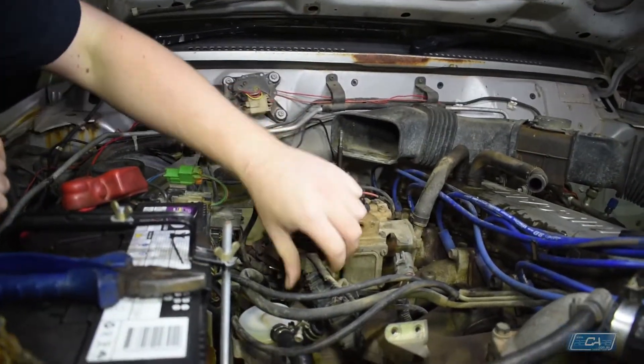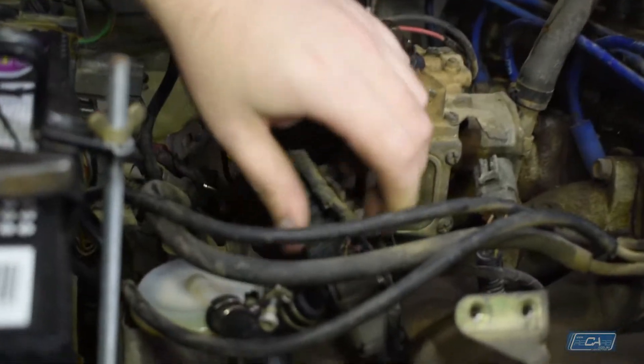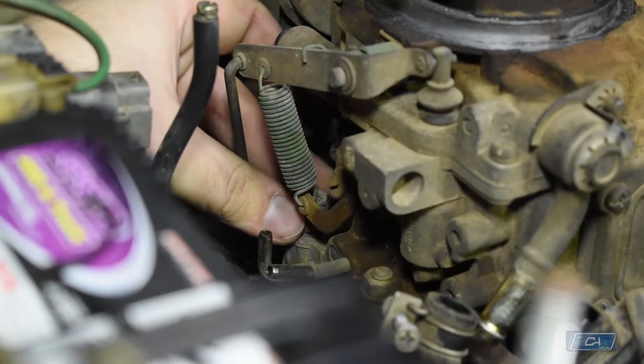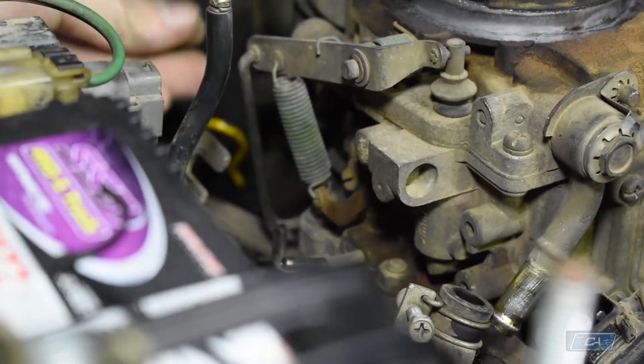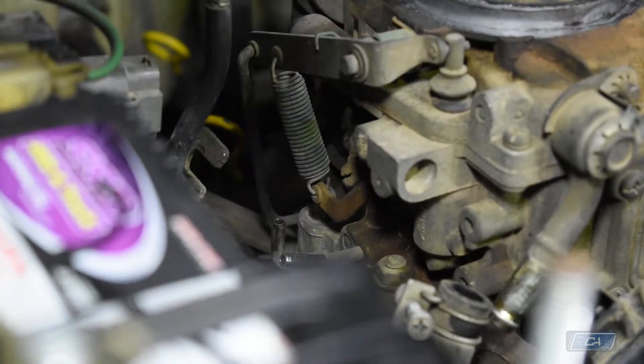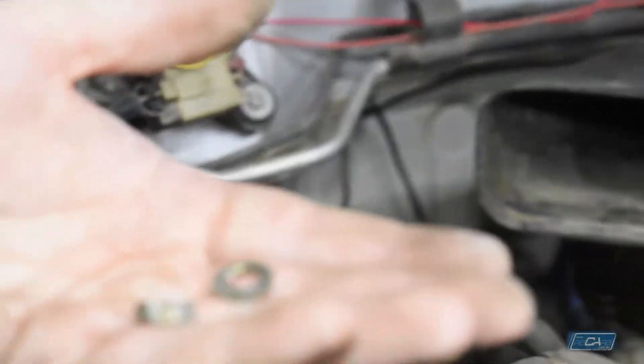The last connection should be the TPS. Take extra caution with these washers — before you pull the carb off, you want a count of all four washers and all four nuts.